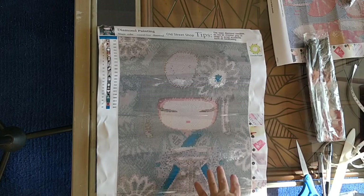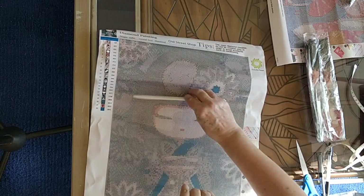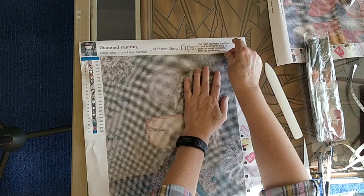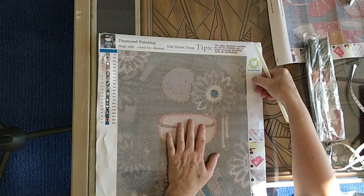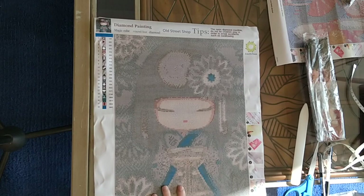Let me pull back the cover on this — the cover comes up nicely. The canvas is pretty much perfect. These covers are coming up much more easily than the ones on my 40 by 50s that I opened earlier today. So there we go, that's the image.